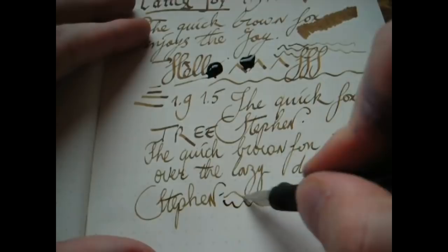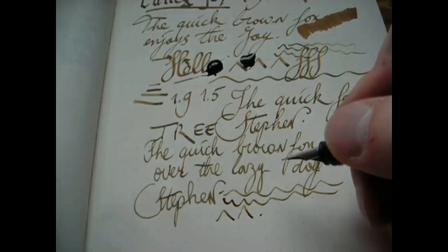Okay, so this is the Lamy Joy set. I hope this was useful. Thank you for watching, and I'll see you later. Bye-bye.